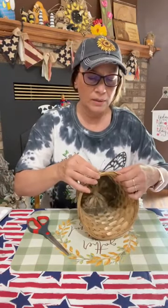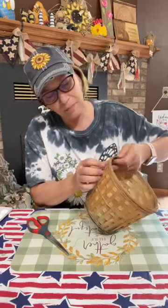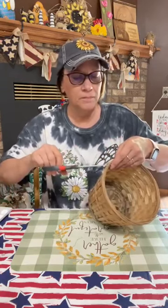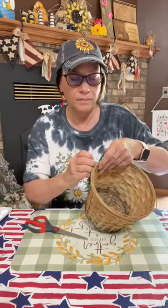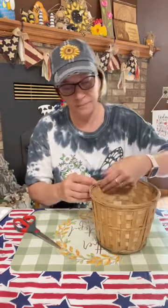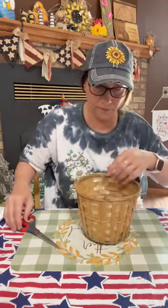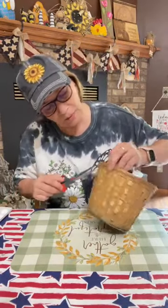That's how they put together these plastic liners. I don't think it really matters that much. Let's pull these strings — we're just gonna cut the rest of them.